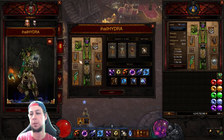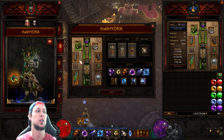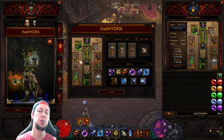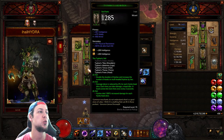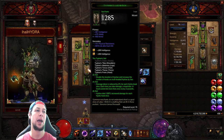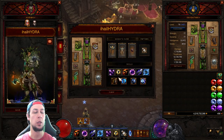Hey, what's up everyone, welcome back to another Diablo 3 video. In today's video I'm going to be showing you guys the Season 20 Wizard Hydra build, and this is both for T16 and speed GRs.